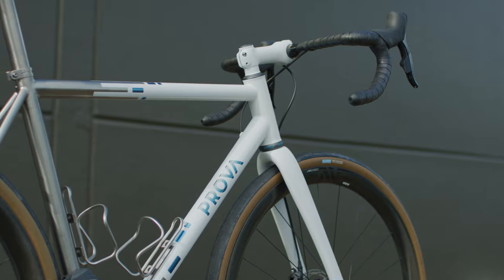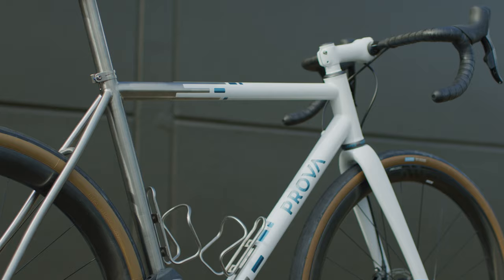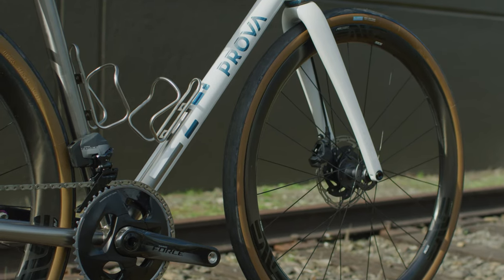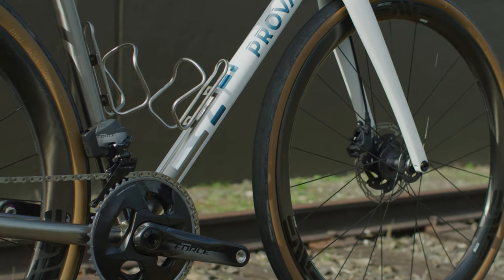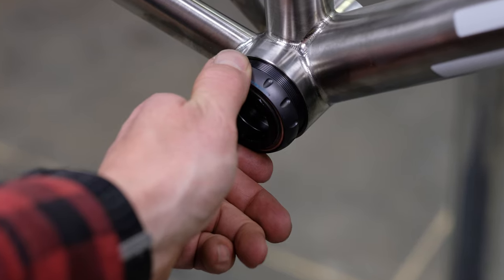All of my frames have used, since Christine and a few others developed the T47 standard — in this case a 68mm width. My gravel bikes and mountain bikes use an 86.5mm T47 with internal bearings. It allows more space to attach the chainstays.